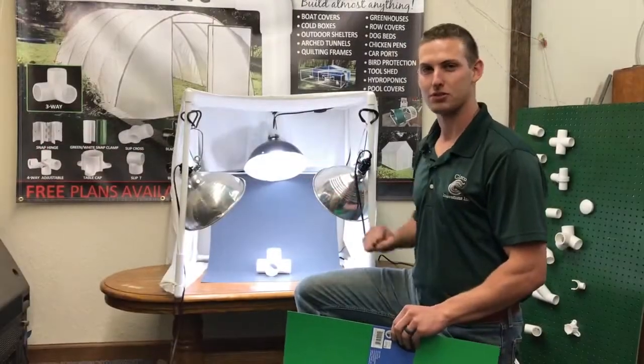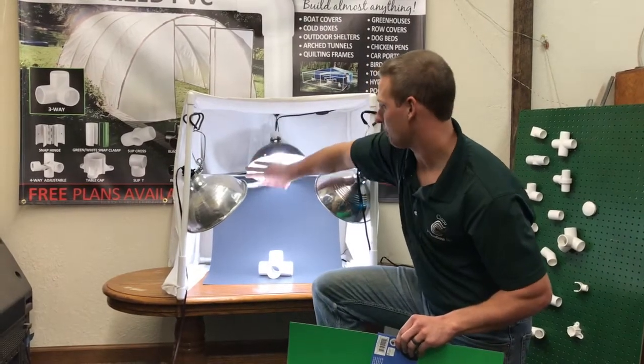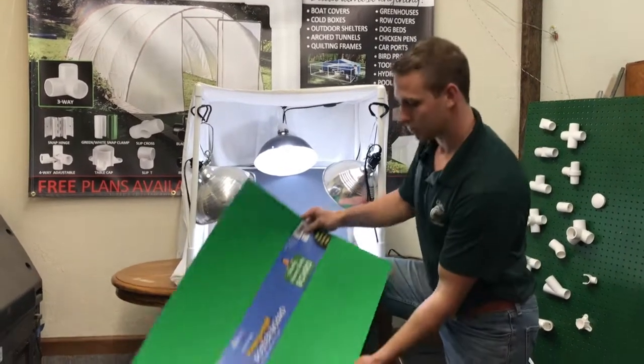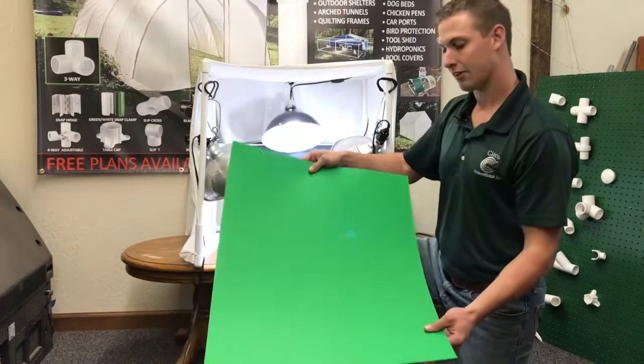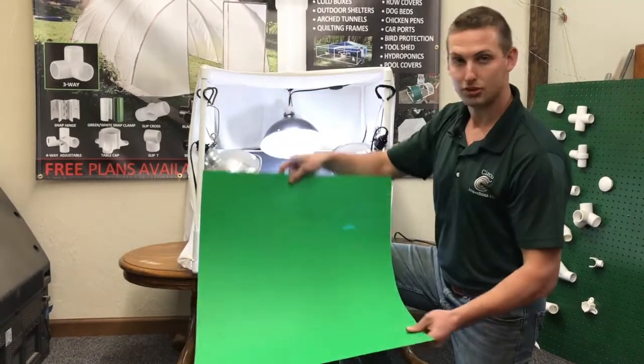So we have our PVC light box here. We have a backdrop that's black. This backdrop can be adjusted up and down depending on what you need. We're going to show you how to build that. We just have that 22 by 28 inch piece of paper here that we got from Staples. We're going to build that PVC design that allows you to move it up and down.